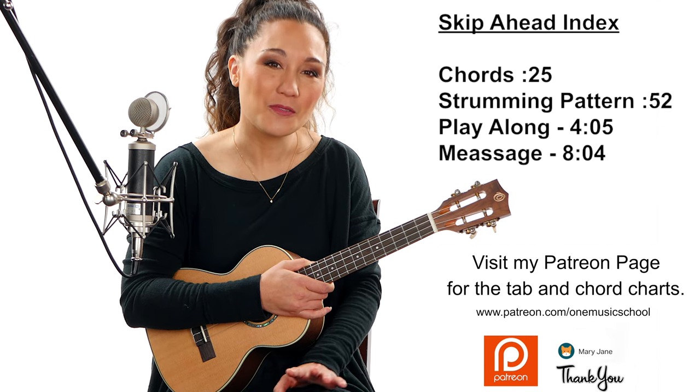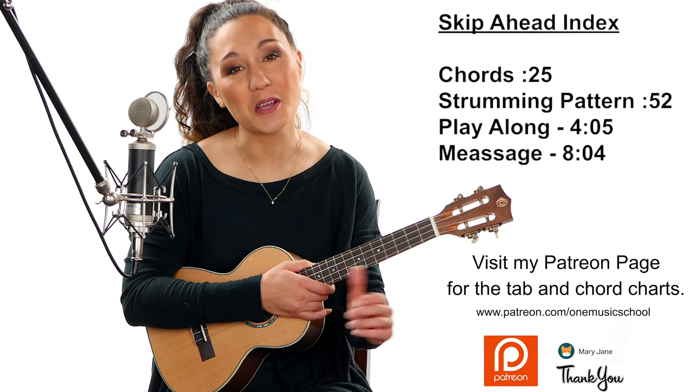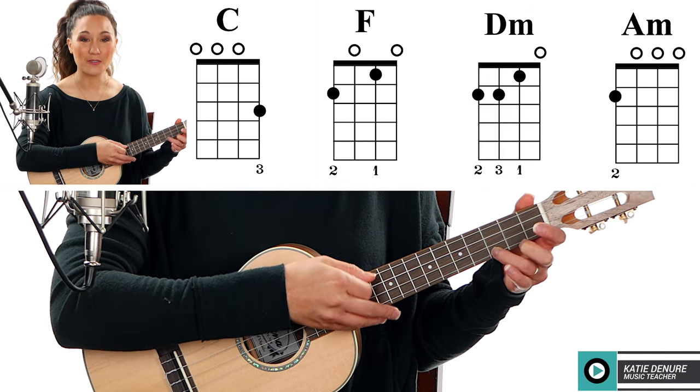If you want the chord chart, that is going to be found on my Patreon page. Also don't forget to hit subscribe and the like button — they let me know that you like these videos and you'd like to see more. First we have a C chord: finger number three on the third fret of the A string.